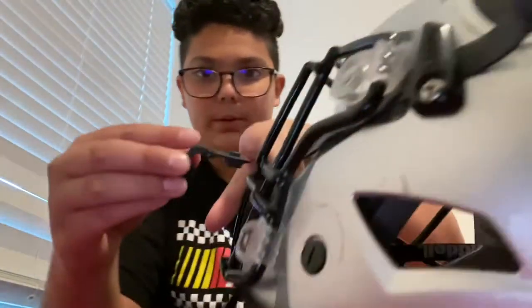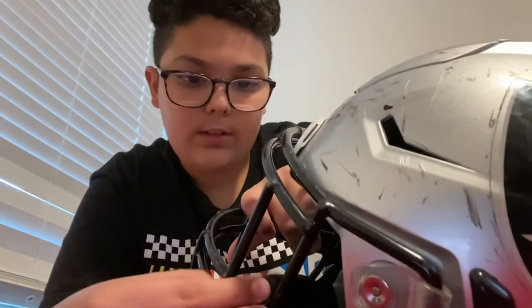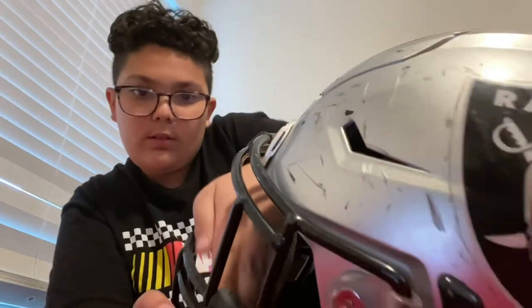I ordered it on Sunday and it came Thursday — it was supposed to come yesterday but the mailman screwed up, and that's not Dick's Sporting Goods' fault. Here is the bag it comes in. Here are the visor clips — you just clip it on to your helmet like this, and then it stays on. Here's the bag slash cleaning cloth to clean the visor.